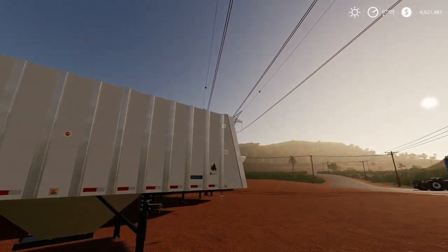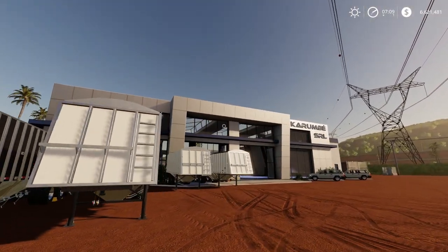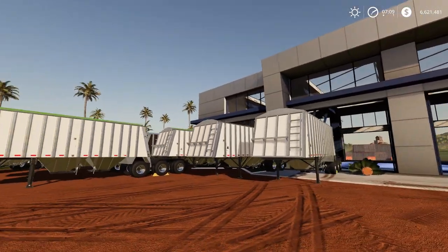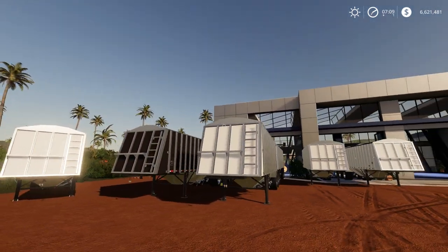They work quite well. As you can see here we've actually split two of them up, so we've got the A and the B trailer separated so we can actually see what the individual fill volumes are and have a look at that in more detail. But before we do that, let's go into the shop and have a look.